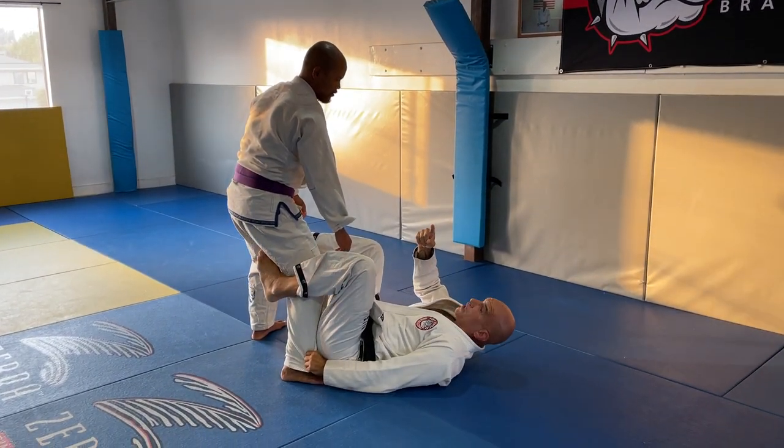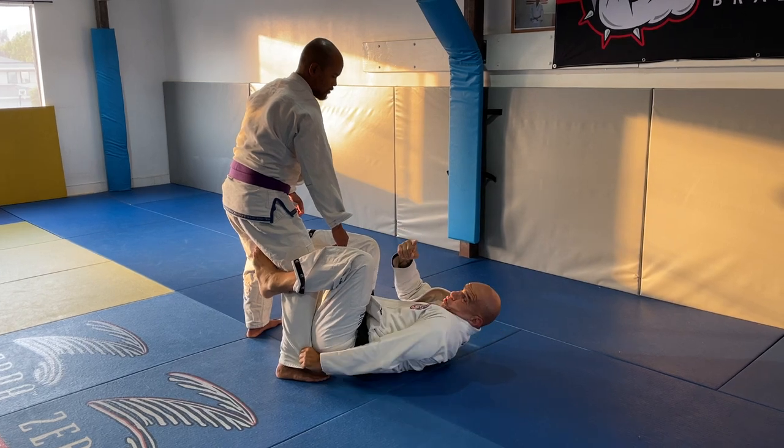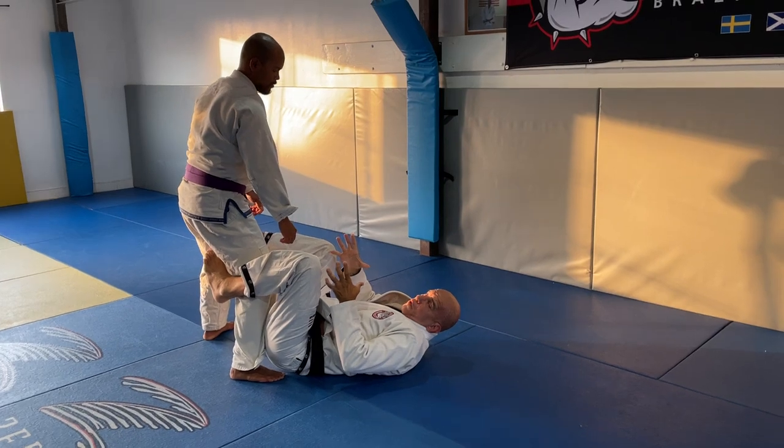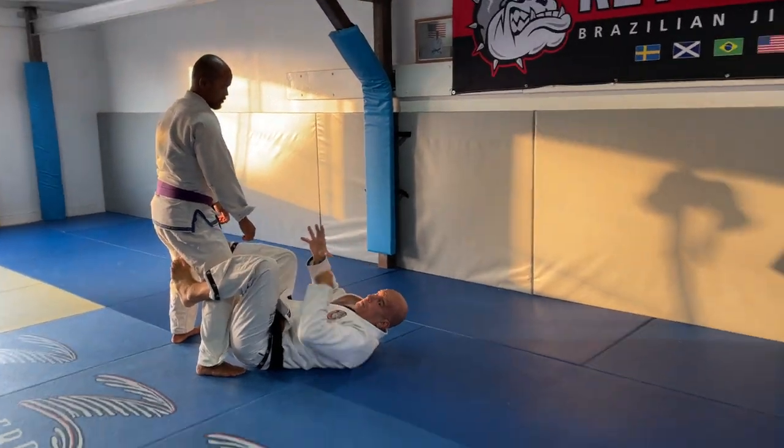My main thing is defend the guillotine — don't let it go too tight, and maybe eventually make space. Quick look inside, close your shoulder to your hip, look your shin inside, two hands on the hips and waist, push him away, drop your base.